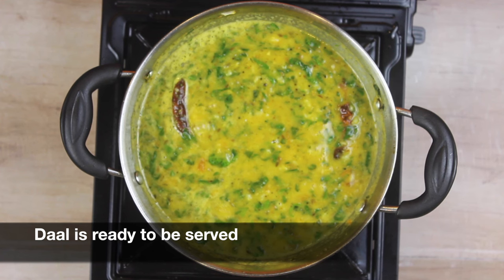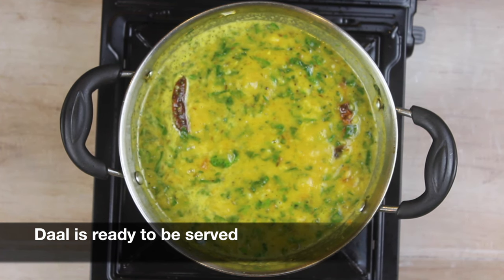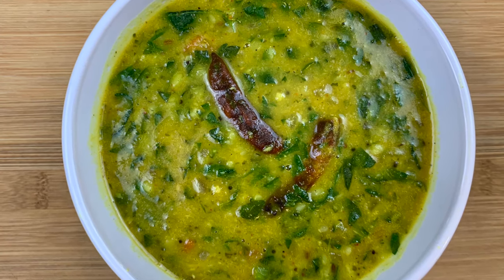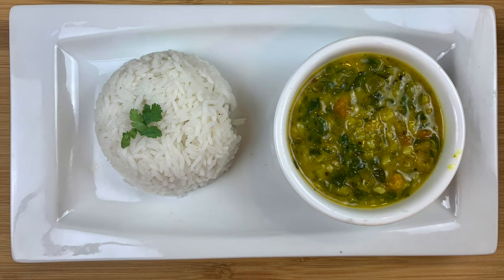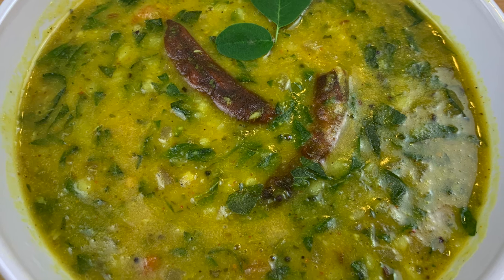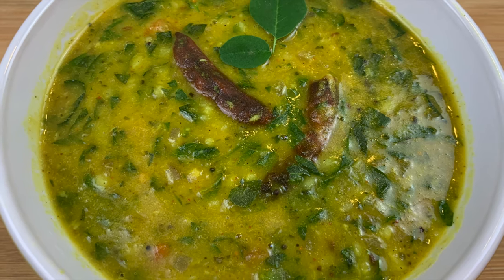Our dal looks ready. Serve it warm with roti or rice. I hope you liked today's recipe — do give it a try and let me know how it turned out in the comments below. Please subscribe to my channel and like this video. Thanks for watching!